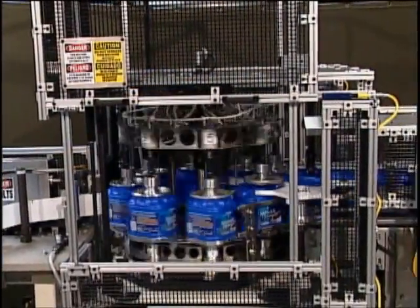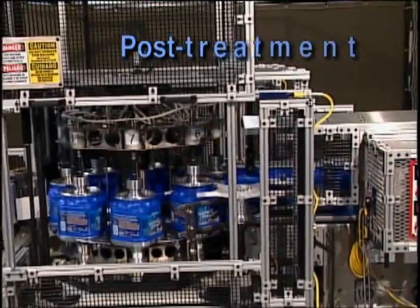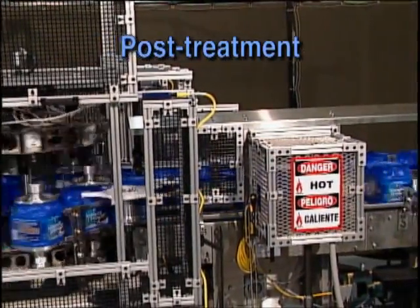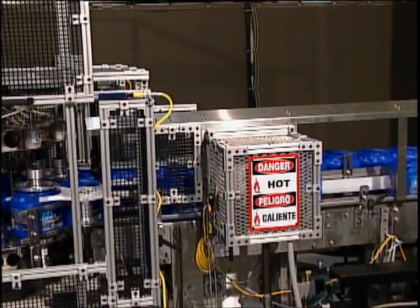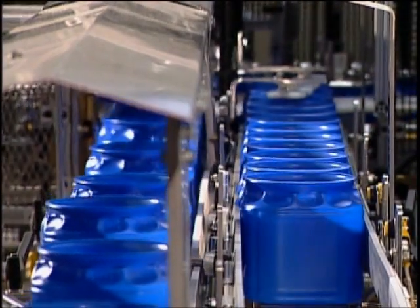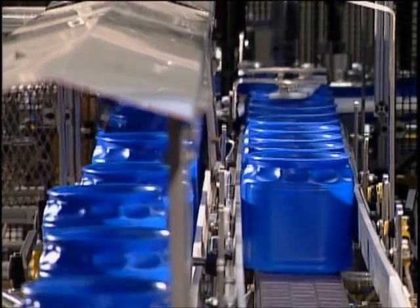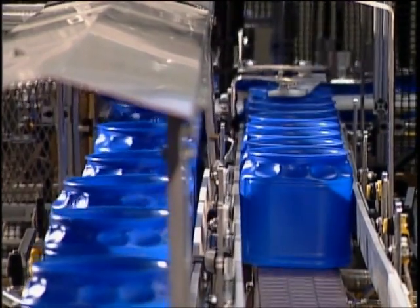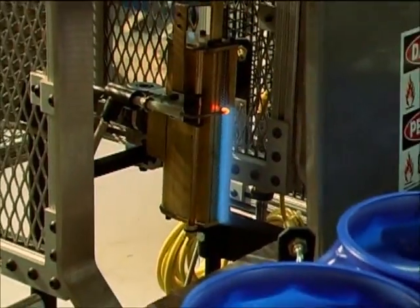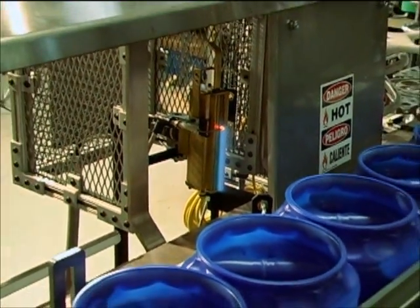Immediately after label application, the decorated bottles are transported by conveyor to the post-treatment operation. Post-treatment enhances and ensures fusion of the label with the bottle. It also provides a high gloss to the decorated container if a high gloss look is desired, or a satin finish if that is preferred. Digital flow meters control and monitor the settings to ensure properly treated containers.